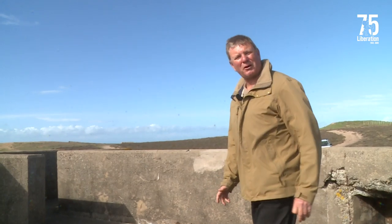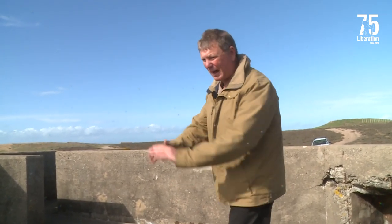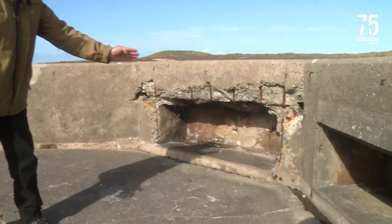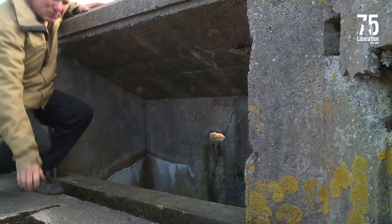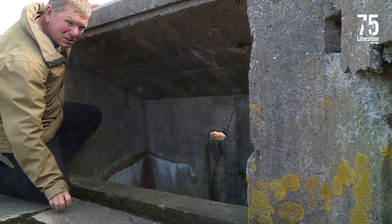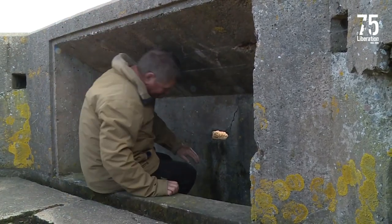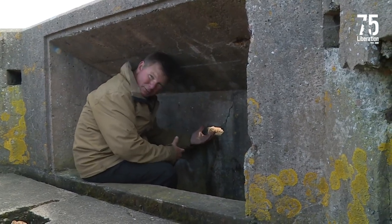Here we are on the operating platform for the two centimetre Oerlikon 29, which was a Swiss-made gun capable of firing 170 to 180 rounds per minute. When you look around this emplacement you'll see some of these ready ammunition niches put into the emplacement all the way around. One of these recesses is quite different — it was actually to provide local defense for the gun emplacement. A soldier would come in here and would be able to stick his K98 rifle out of here to provide defense.